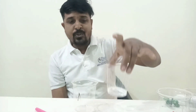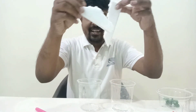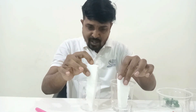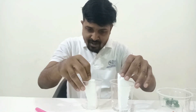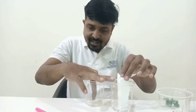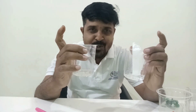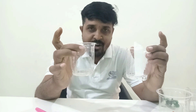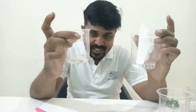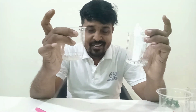Here are two solutions — both are colorless. I have taken thermocol in my hand and I want to put thermocol into both of them. Observe what is happening: in the first one the thermocol has disappeared, and in the second one it is not soluble. Both are colorless but don't assume them to be water. This one is water and this is acetone — found in nail polish remover. Thermocol is soluble in acetone, and you can use this to fool your friends!